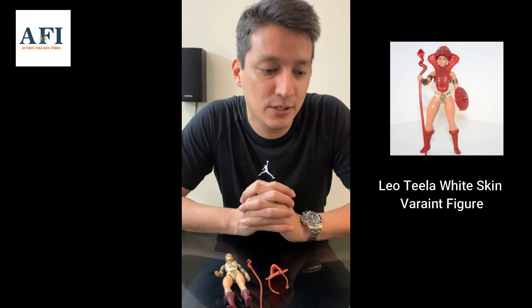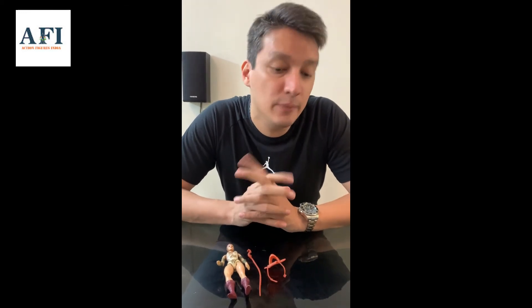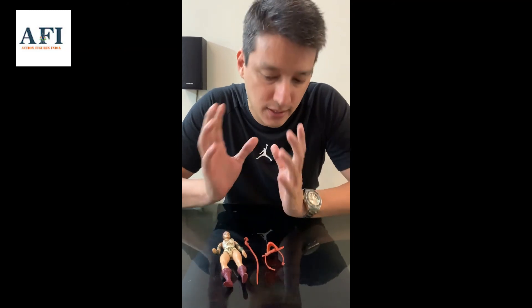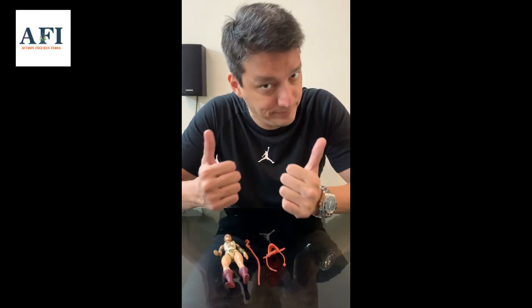Let's begin the year with a bang — let's get back to collecting, back into our hobby. I'll be presenting many more videos this year with Leo's, Fun School, WWF, GI Joes, Hot Wheels, and many more collections. Stay tuned, like my videos, subscribe to my channel, and also follow me on Instagram and Facebook. I'll be posting more stuff soon — see you soon, cheers!